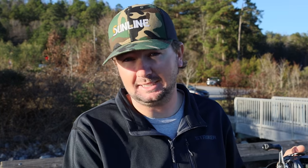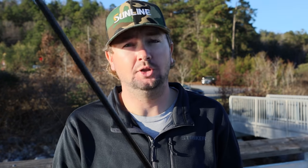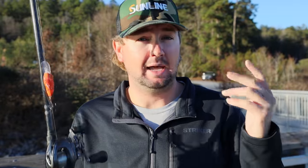I know a lot of y'all probably already know this, but I've had some guys in my boat or talked to some guys that did not know exactly how to do this. We're going to talk about how to optimize exactly what you're trying to do to get these crankbaits to run the way you want them to run.